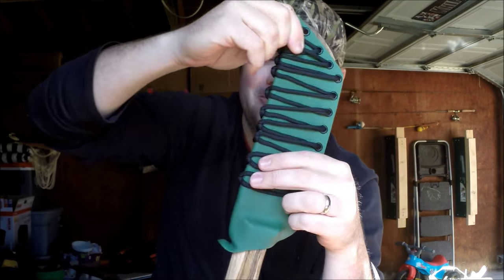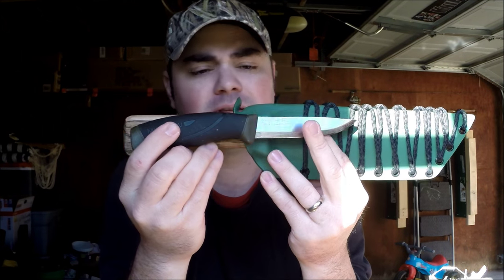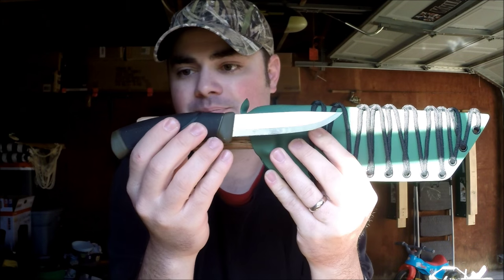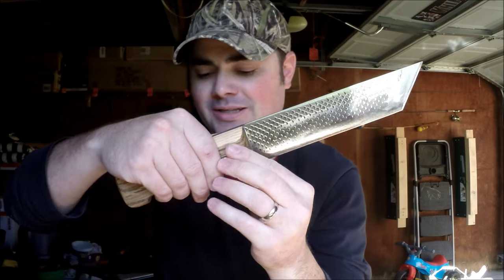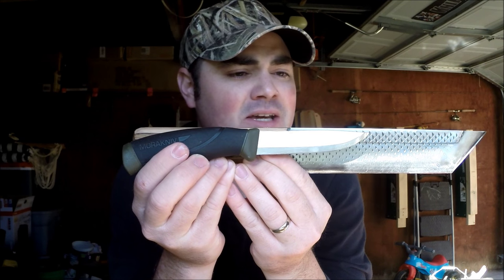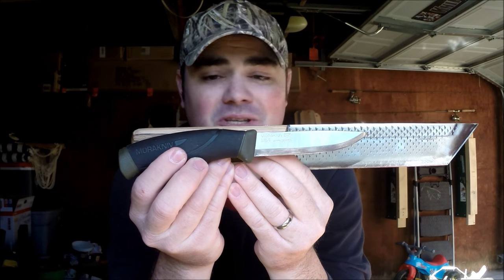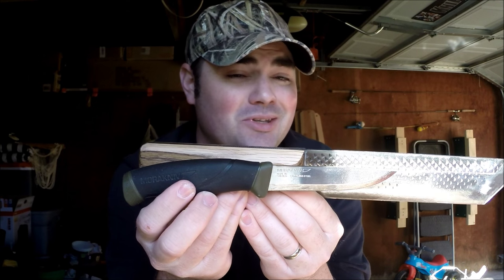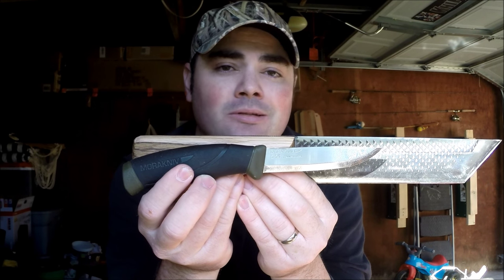It's a heavy knife. Just a little size comparison — here's a Mora Companion. Just look at the size comparison of this thing, guys. It's a beast — it's absolutely awesome. I just got into some bigger knives. I just got an SE6, and this thing is bigger than an SE6. I also just got an SE Jungless — I think that's how you say the name. But I just now got into those bigger blades and I absolutely love them.